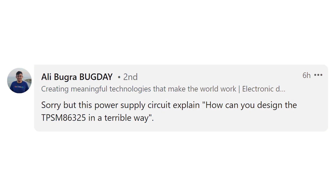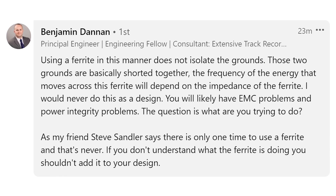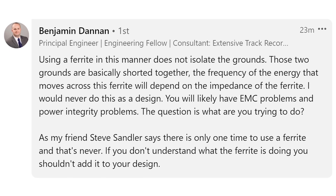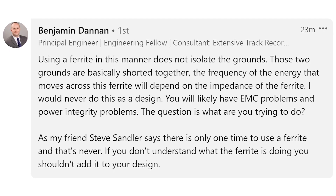Pretty much everyone who saw this guideline stated that it's a bad practice and you should not implement it in your designs. Ali Bergabugaday writes: this power supply circuit explains how you can design the TPSM 86325 in a terrible way. Podcast guest Benjamin Dannon writes: using a ferrite in this manner does not isolate grounds — those two grounds are basically shorted together. The frequency of energy that moves across this ferrite will depend on the impedance of the ferrite. That is exactly the return path issue and the galvanic isolation issue.